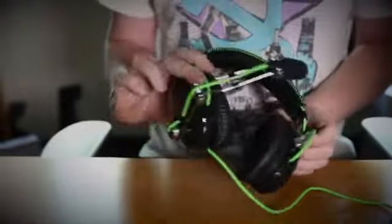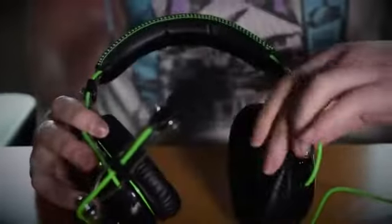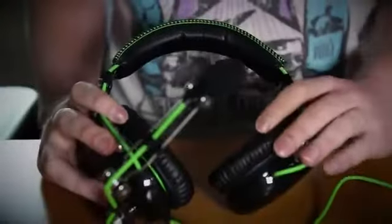As you can see, it's got nice classic aviator style. Memory foam on the headband and on the ear cups. It's actually very, very comfortable, and they're great for sound isolation.